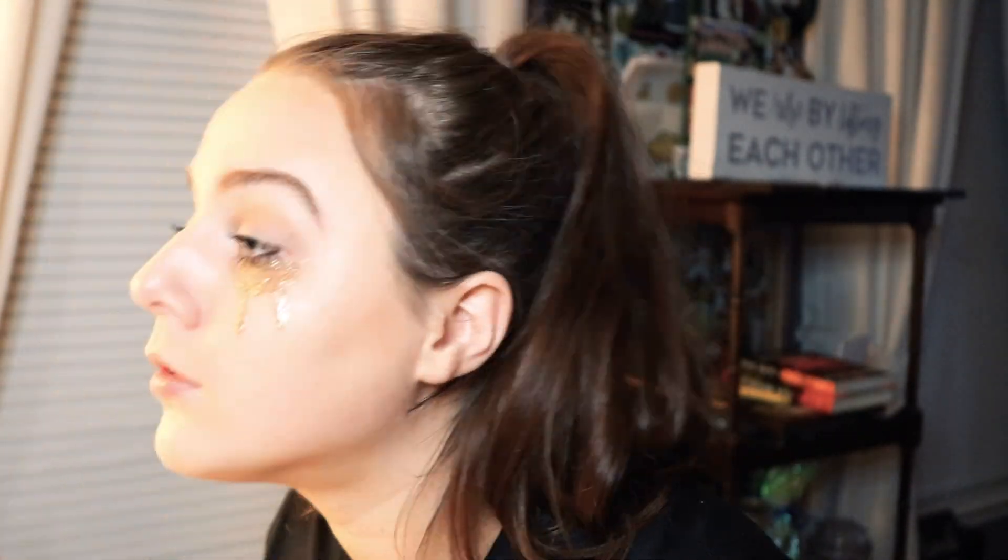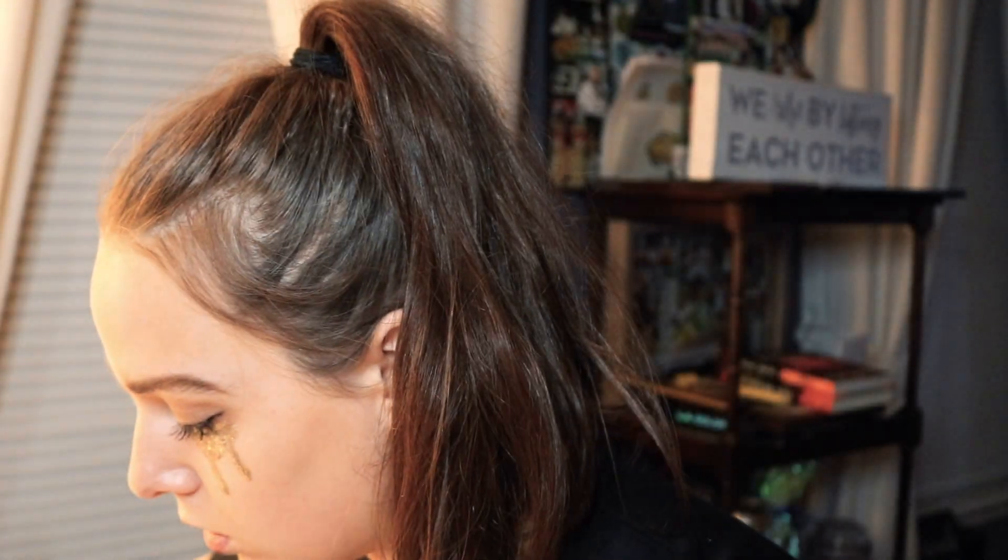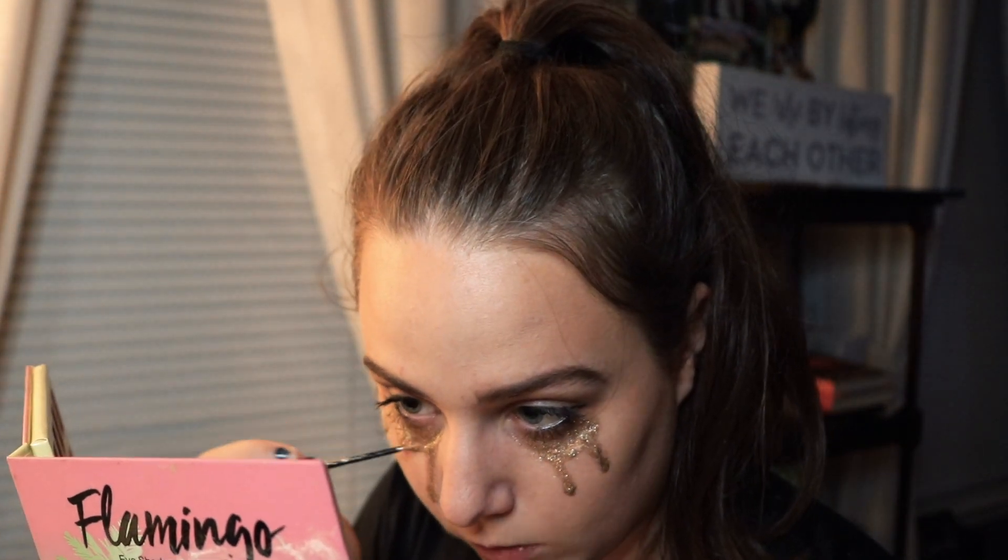I'm then taking my NYX Jumbo Eye Pencil in Black Bean and applying that to my tightline and waterline, then smudging it out at the corners. I then used my ColourPop Glitterally Obsessed Glitter in Hopeless Romantic just because I wanted some bigger chunks in there.